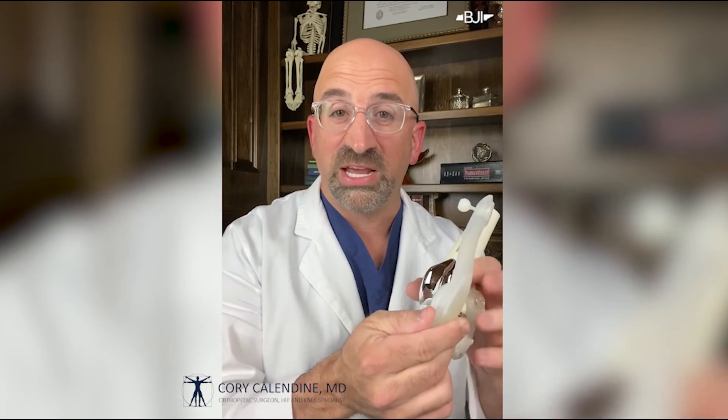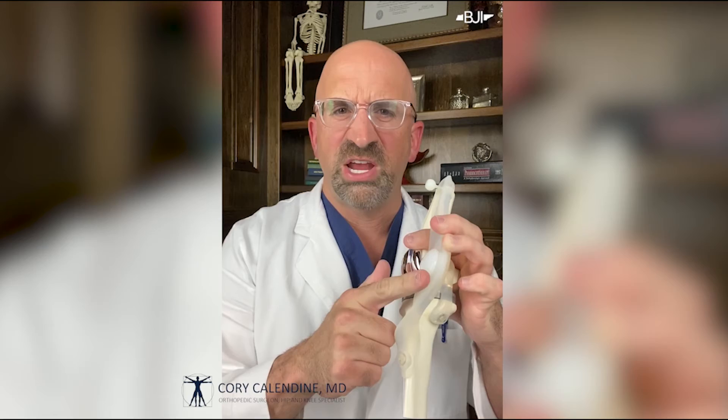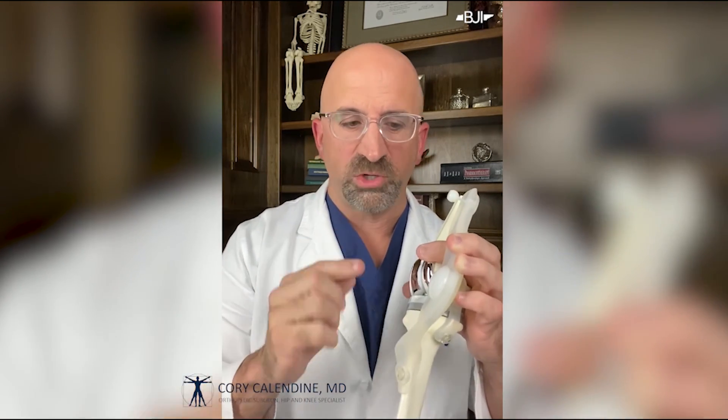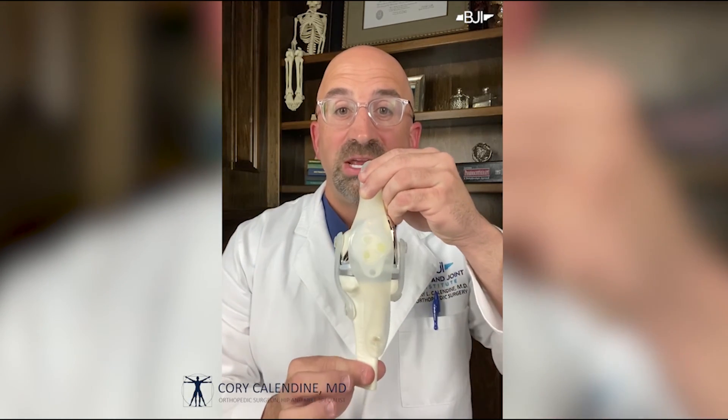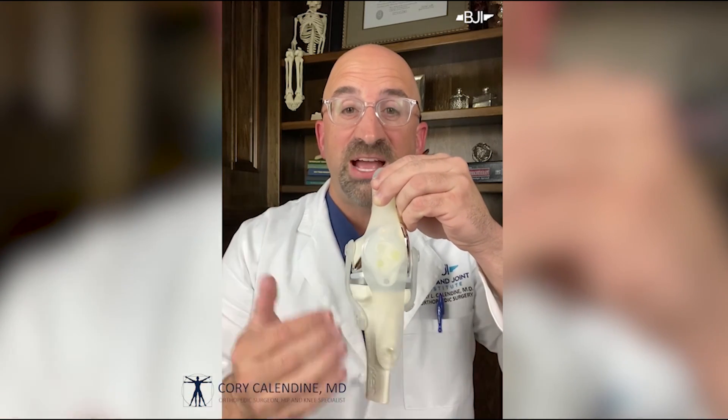I mentioned there were four parts — I've been holding the kneecap out of the way. What we actually do with the kneecap in knee replacement is we pull it out of the way, turn it over like an Oreo cookie, and shave the back half of the patella off. We remove that portion of bone and resurface it with a plastic button, then place the kneecap back in the center. Now you have a total knee replacement — no bone hitting bone, metal and plastic in between.